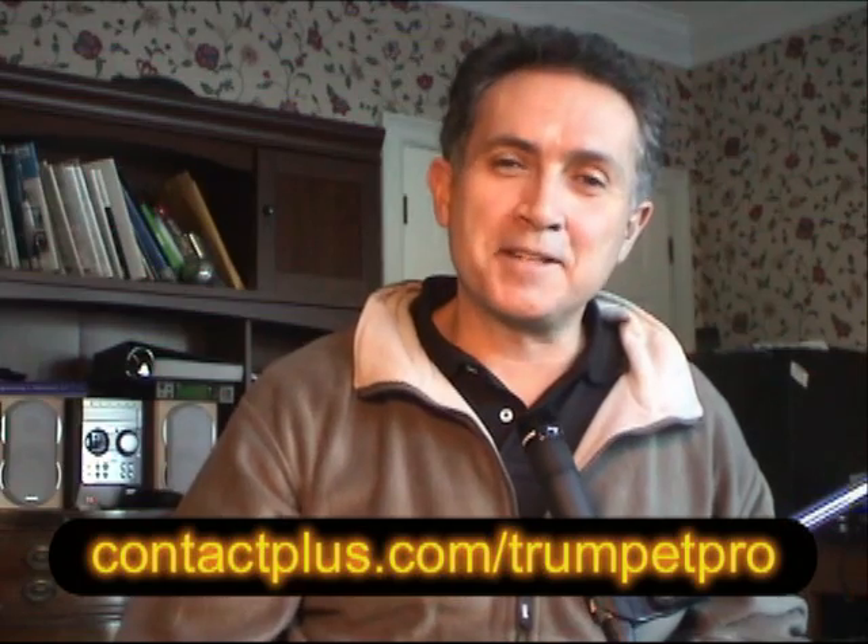Just come to the website on the screen — it's contactbliss.com/trumpetpro. Check it out. And if you don't have an iPhone, just get an iPod Touch. They're really nice, they're little, they're cool. You'll be able to practice your trumpet anywhere you want. Hey, thanks for listening.